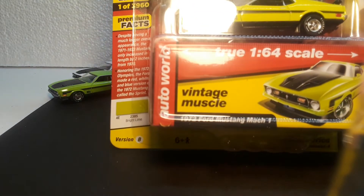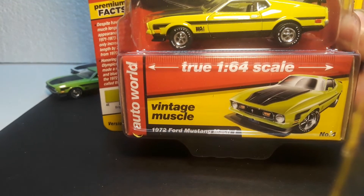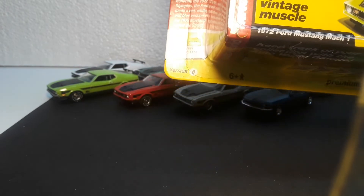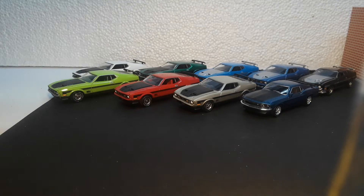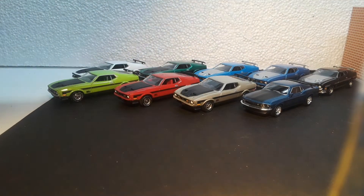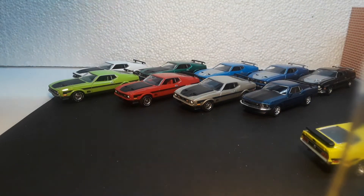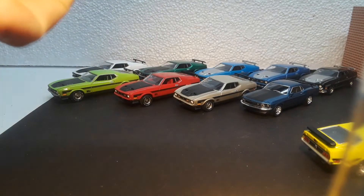I got a new AutoArt to add to the collection — a 1972 Ford Mustang Mach 1. Most of these are the '71. This year they came out with the '72 and they've released it four, maybe even five times because there is a hobby exclusive.